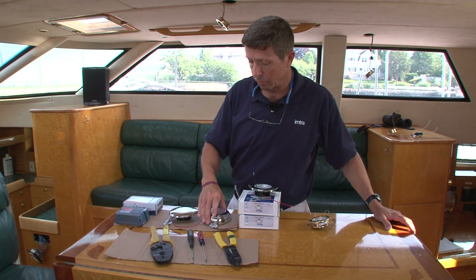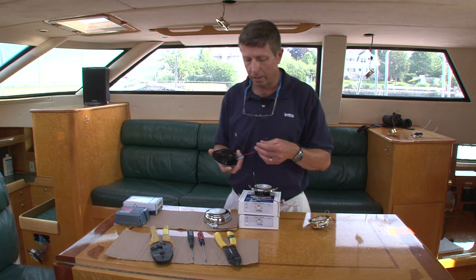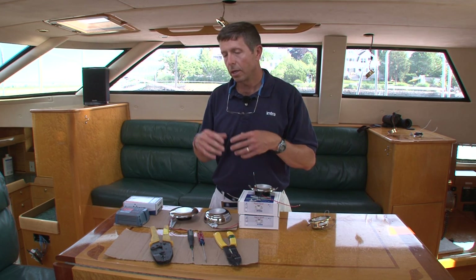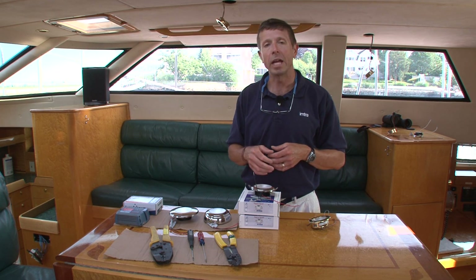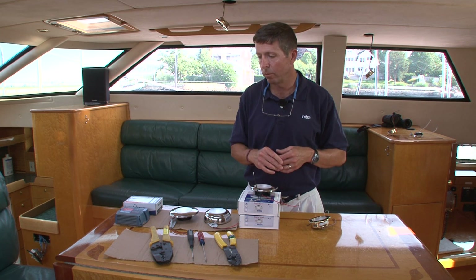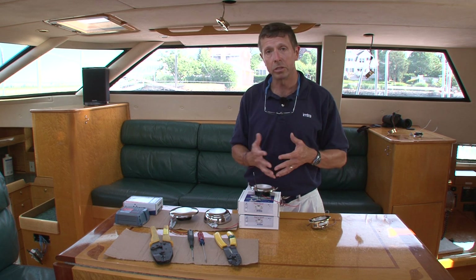What we've done with these particular lights is we've created a circuit that allows them to be dimmed with the existing halogen dimmer. I'm not saying it's going to always work with the exact dimmer that you have, because there are very many dimmers out there, but it's possible you may not have to actually replace the dimmer on your vessel.